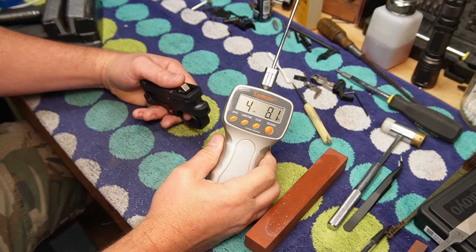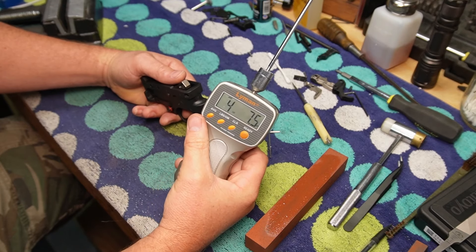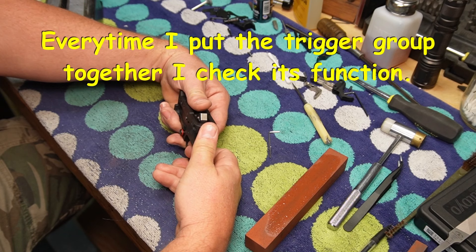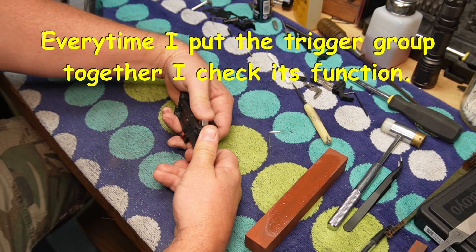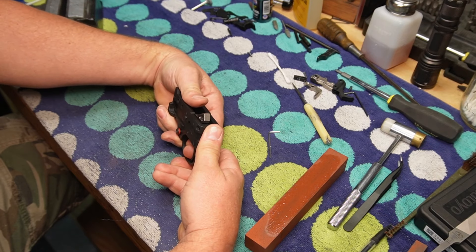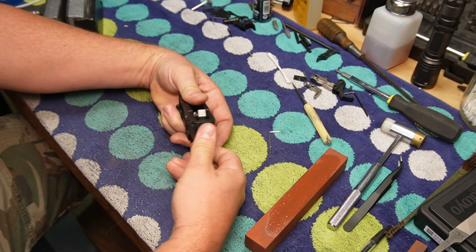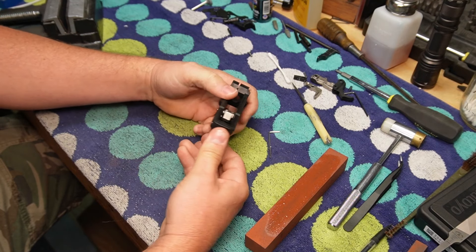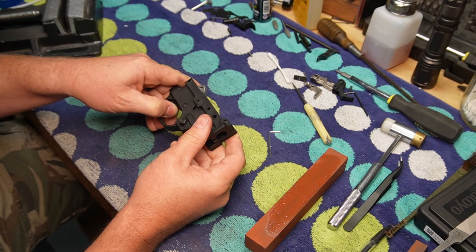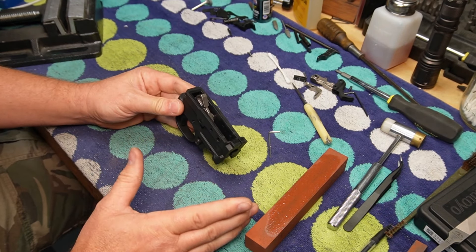A little bit on the hammer and I'm at four pounds eight, four pounds seven — averaging about four pounds seven and a half. I want to make sure that the hammer isn't going to release on the reset. We're good. Everything is still safe.